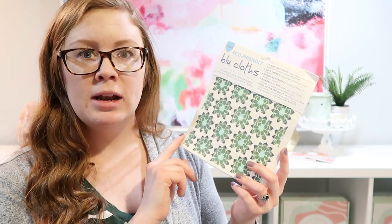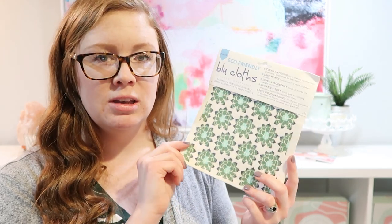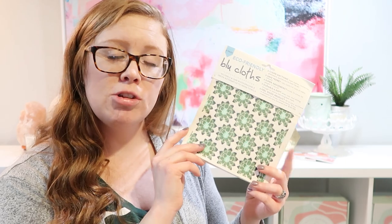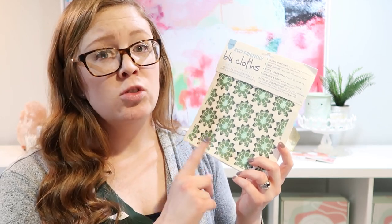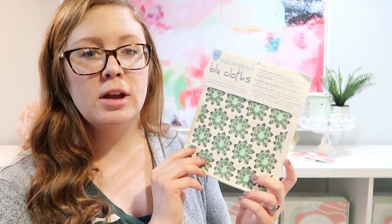You just get it wet, use your vinegar water spray, clean, and then quickly clean it with some dish soap and let it dry. You can reuse them over and over again. You can also wash them in your dishwasher or washing machine until there is no life left, and then they can break down in 12 weeks once disposed of, which is really great for the environment.